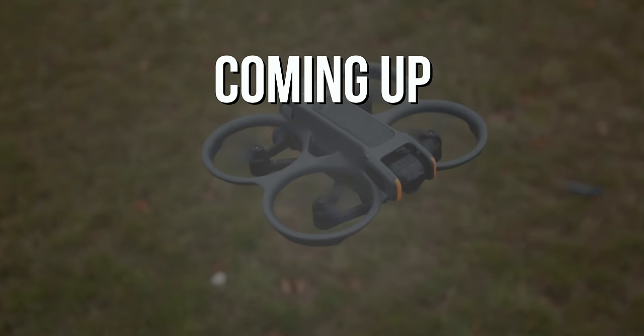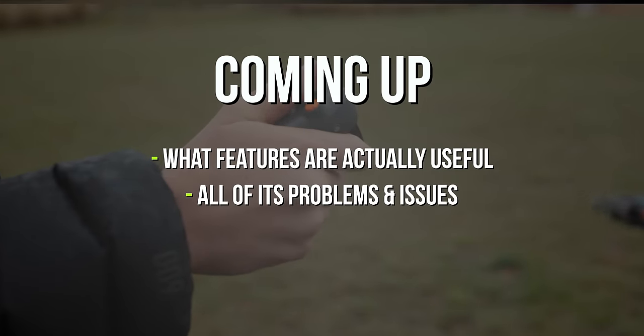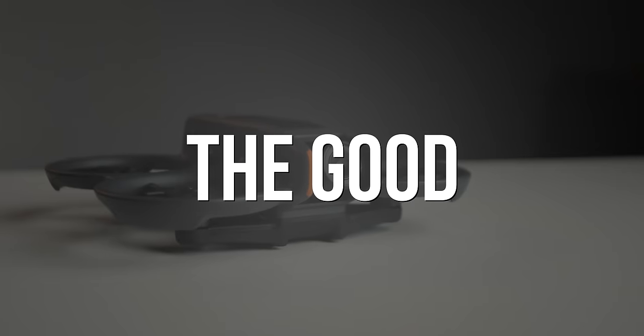In today's video, I'll be showing you the 10 new features that actually make a difference, all of its pitfalls that I've found so far, and of course, whether or not you should be spending your money on it at this point in time. First, let's start off with the good.